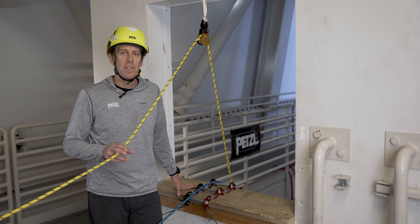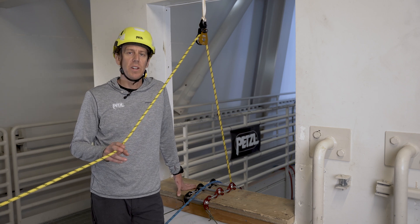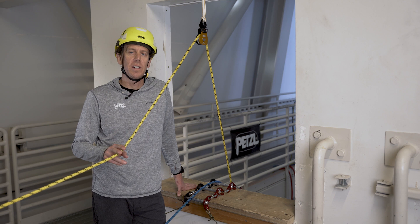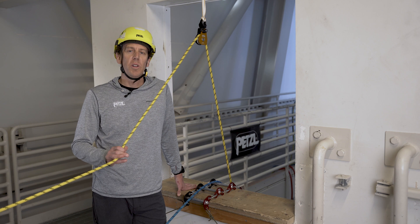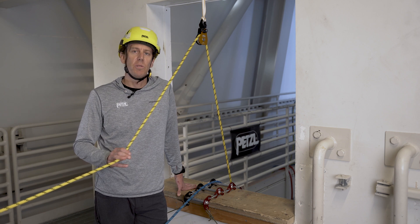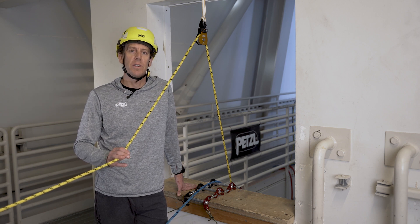Keep in mind that the Spin L1D does not increase the upper range to the working load limit of your hauling, lowering, or belay devices. For example, while hauling, the progress capture system will still experience the full load on the system. It is only when you convert to lowering that the load on the descent control device decreases. The Spin L1D only provides greater comfort and control when working within the acceptable ranges of your devices.